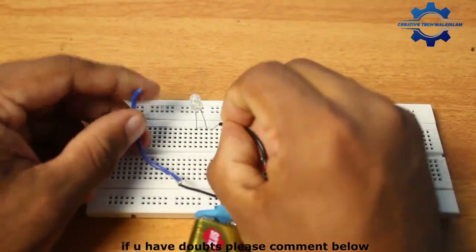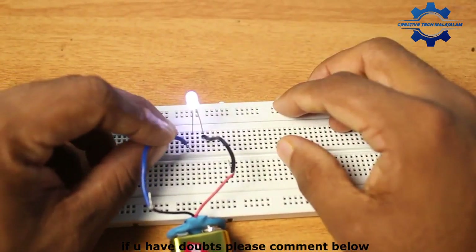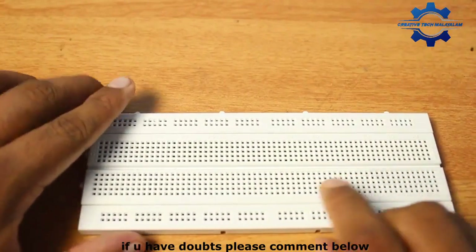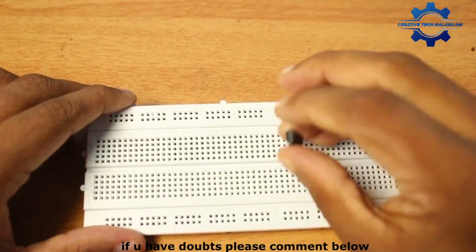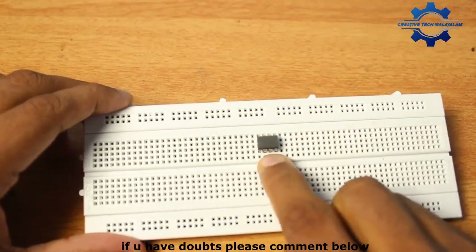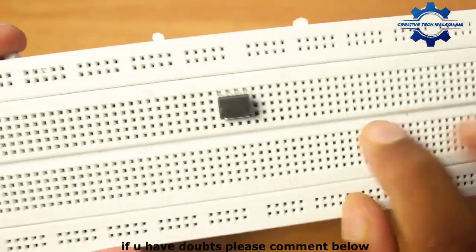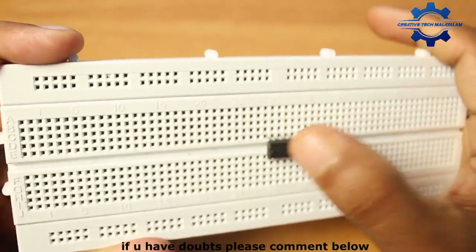I will show you how to make the breadboard. That is the way to make the breadboard vertically. We have to divide the breadboard in the center. This is the way to make the breadboard. You can see that once a month or two hundred feet.